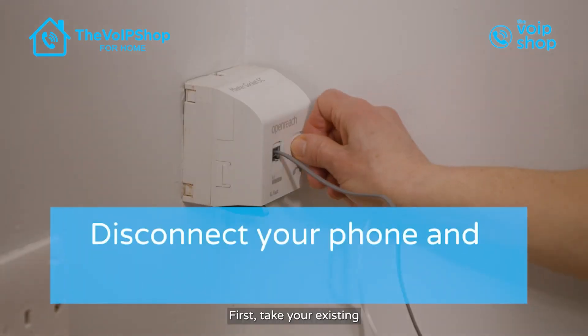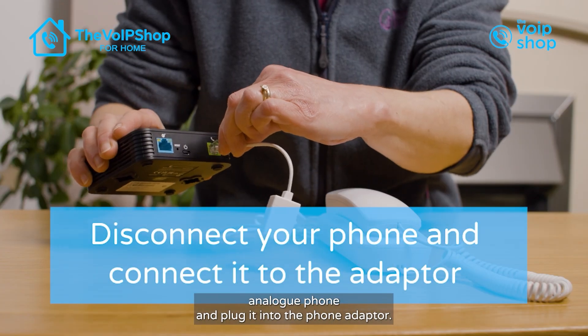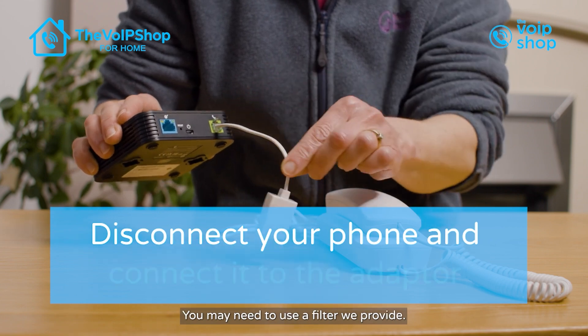First, take your existing analog phone and plug it into the phone adapter. You may need to use the filter we provide.